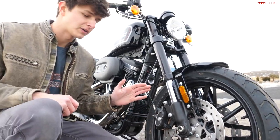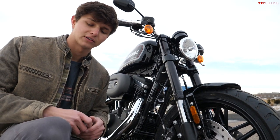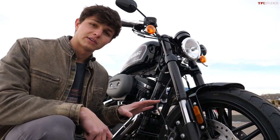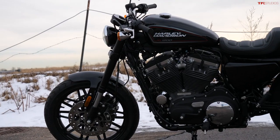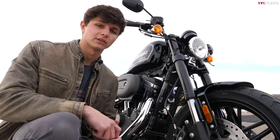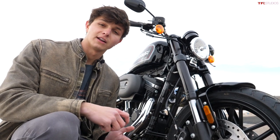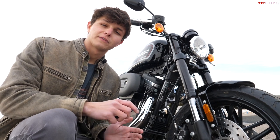A few features on this Sportster are optional, including ABS at an additional $795 and the proximity key at an additional $395 — this bike is optioned with both. It's finished in black, which is the base color, so there's no charge for that, but any different color is an additional $350. The base price of this motorcycle is $11,499.